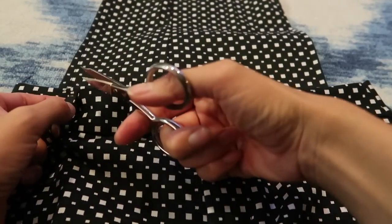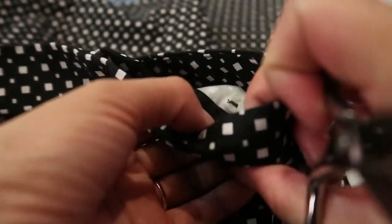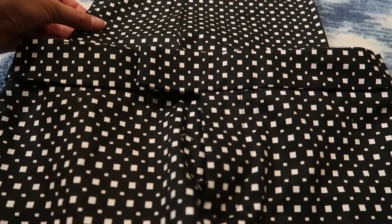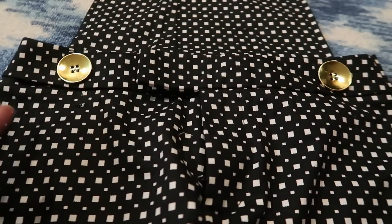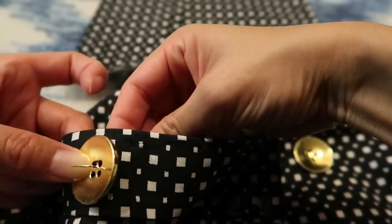Take out all the belt loops. Then place the bib on top of the skirt to mark where you want the buttons to be, and hand sew the two buttons on the sides.